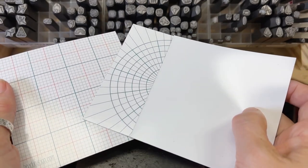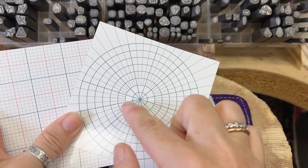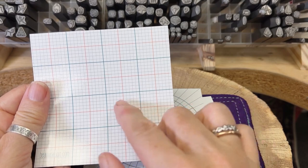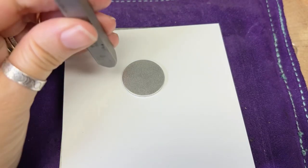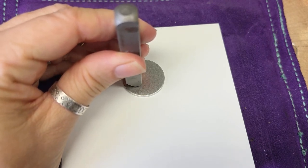We've got three different styles: one is blank, we also have a polar grid you can use to divide your circles up, and this one has just got the classic grid paper design on it. By putting this on your bench block and then stamping on top of it, you'll get less scuff marks on the back of your blank.